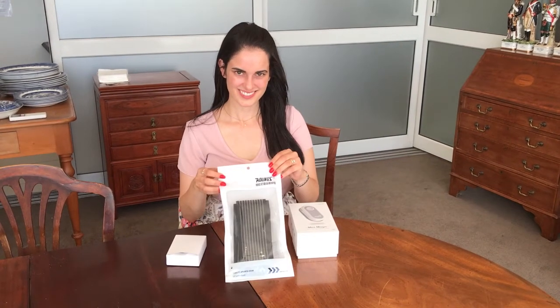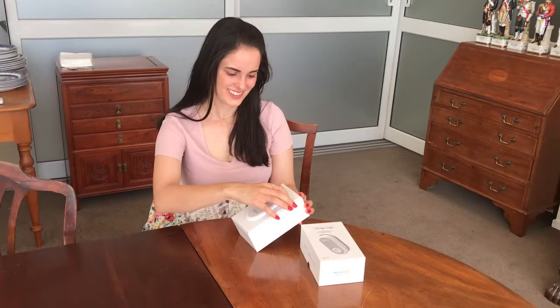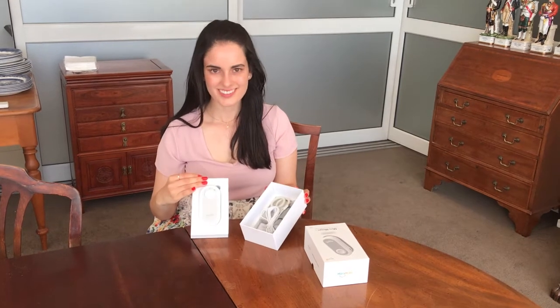Mini Magic contains one large box, a large band, and one small box. The larger box has two layers. On the top is the main unit. The bottom layer contains the accessories.